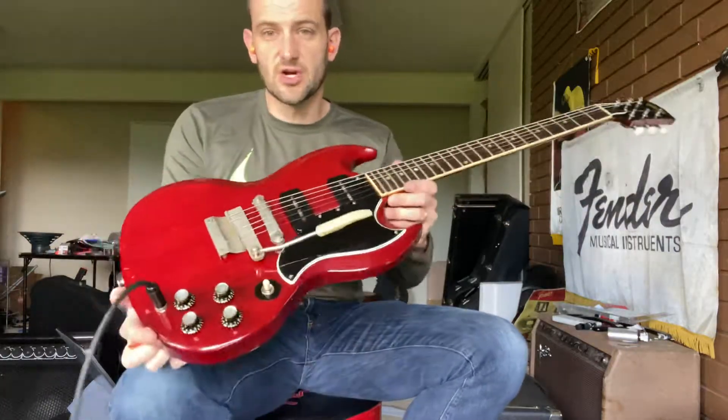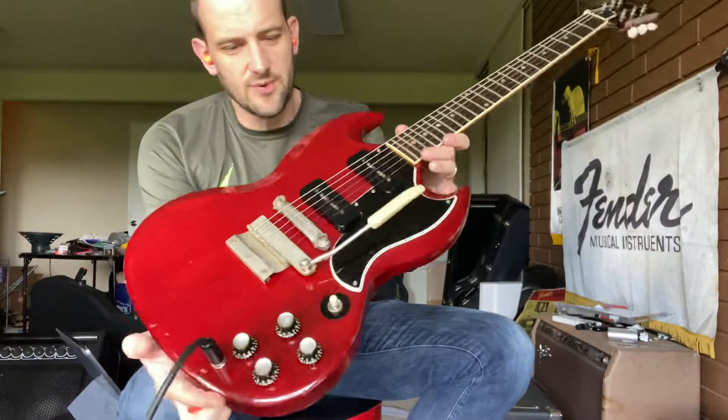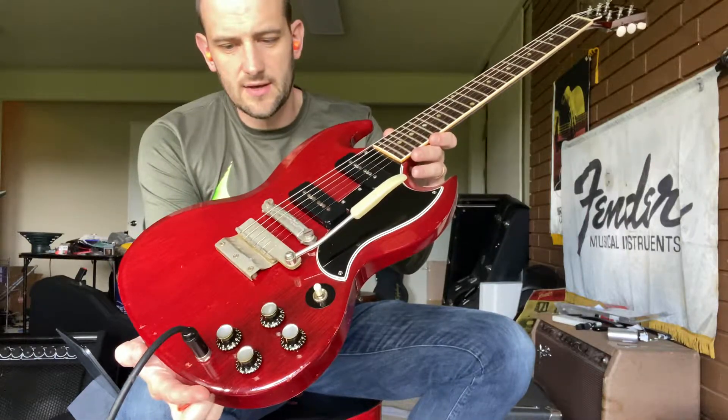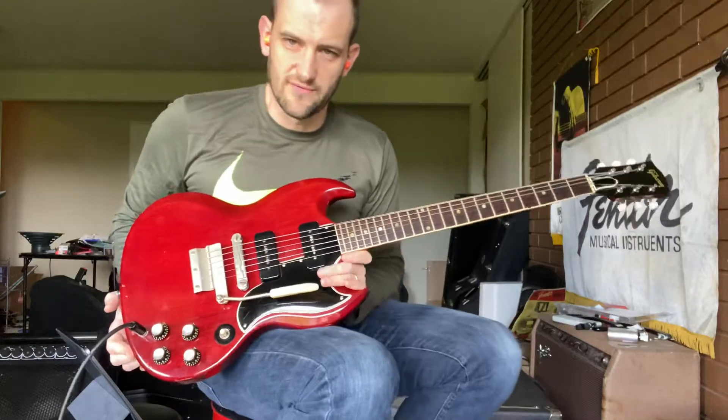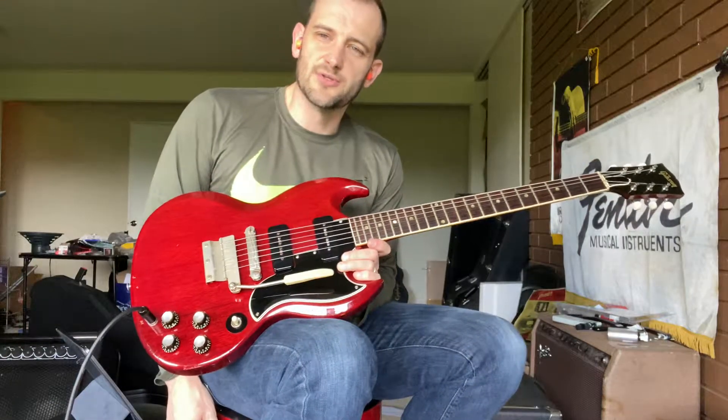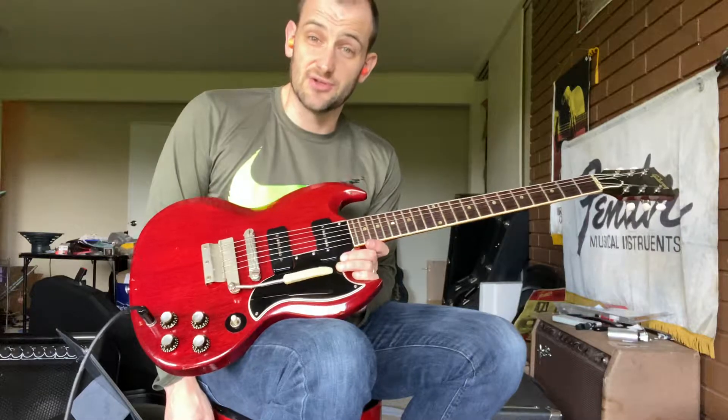Also, you still have nickel parts, so this guitar is equipped with these nice nickel parts, which look real cool. Now, the chrome is shinier — I think that was the idea, that it wouldn't fog out. Of course, funny enough, most players seem to prefer the aged look of the nickel.